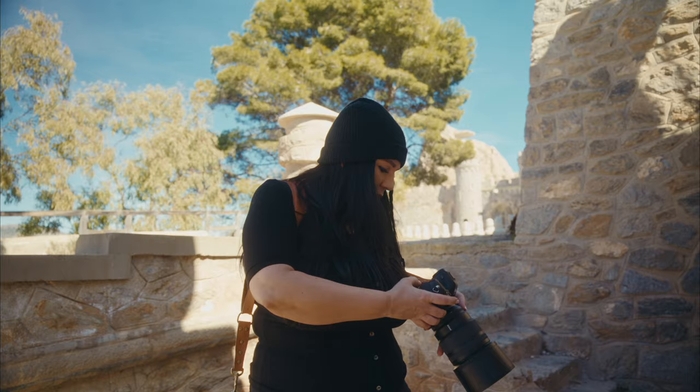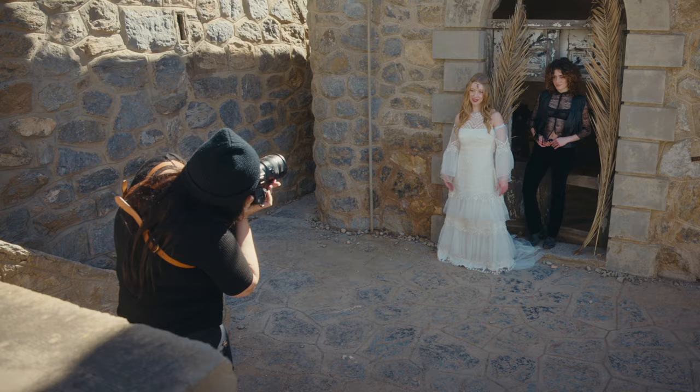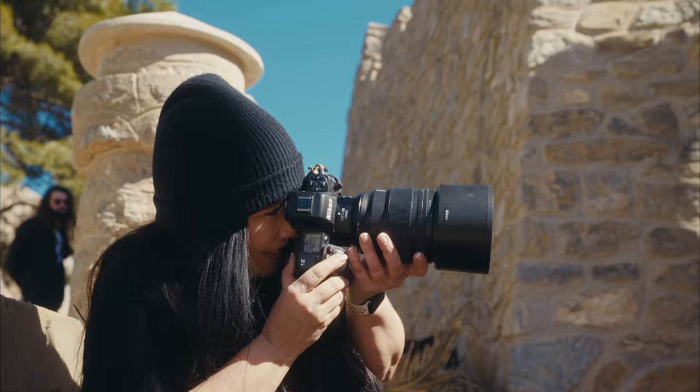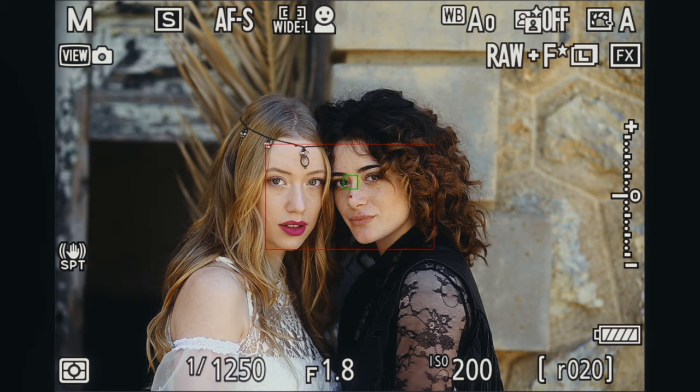So now I'm going to try this brand new feature in the camera, and I'm so excited — never tried it before. It's the skin softening. Can you get a little bit closer? Perfect. This is so cool.